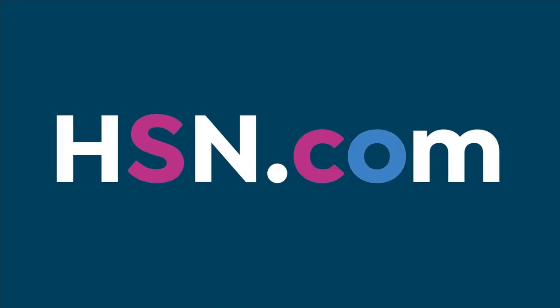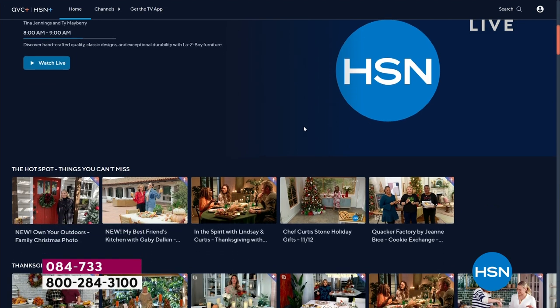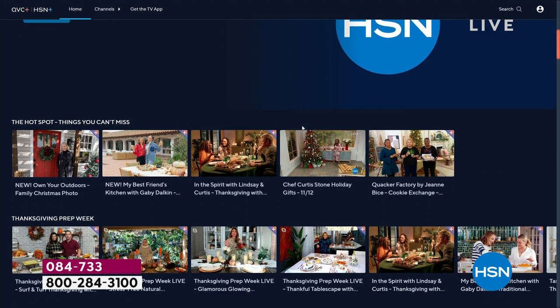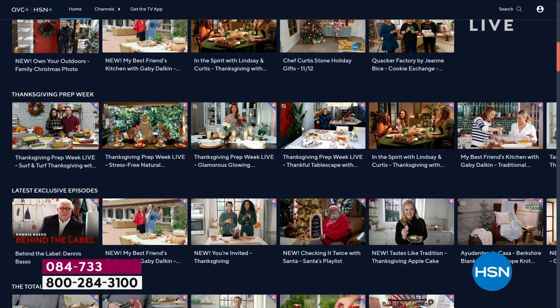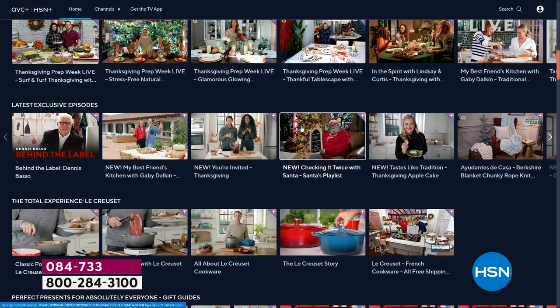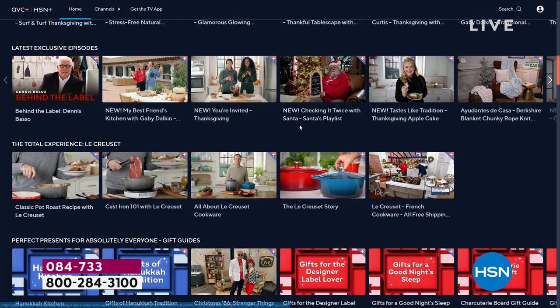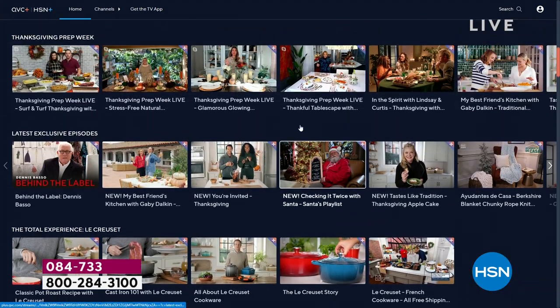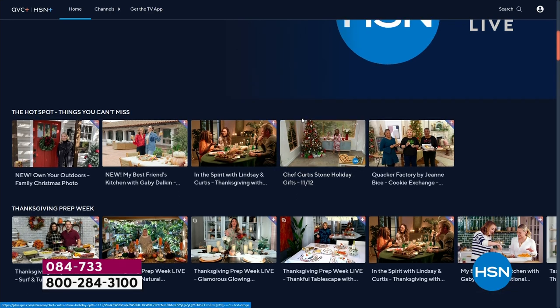You can stream HSN Plus for free and dive into the total shopping experience — the shows you know and love, exclusive shows and events, new and returning favorites, and deals that can't be beat, all for free. You can watch shows you may have missed, plus new shows you never see on air. Learn more about the hosts and guests you love, all for free, any place you stream.